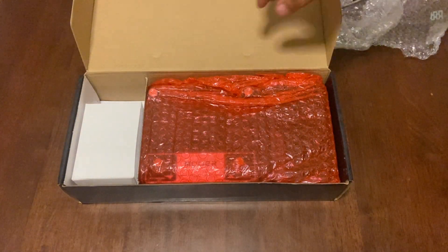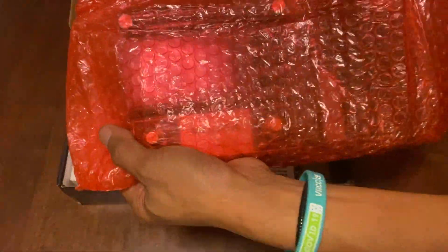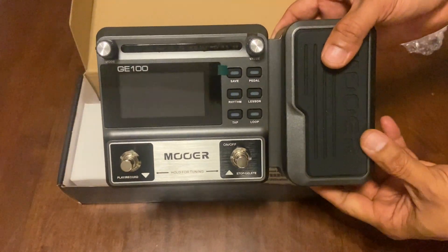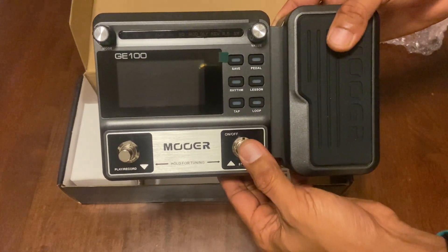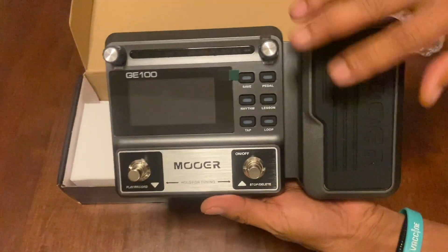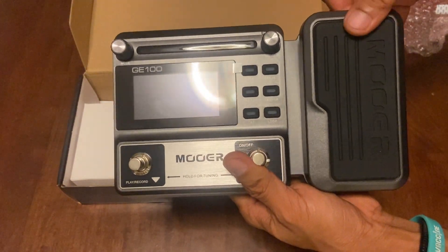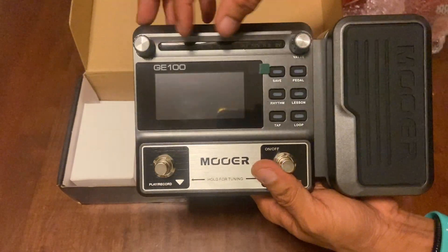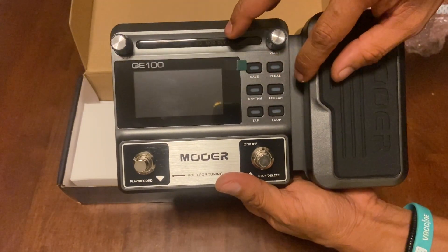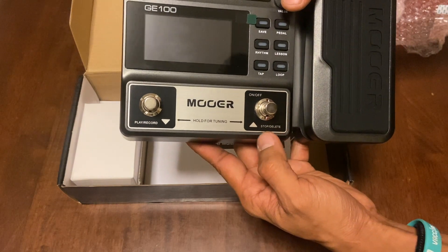There's another wrapper here. This is our Mozart — we have a step-on pedal here, and of course our wah sound, which is commonly used in reggae music. We also have our volume mode, a volume knob, and a save button. There's rhythm, lessons, tap, loop, and then play, record, stop, and delete.